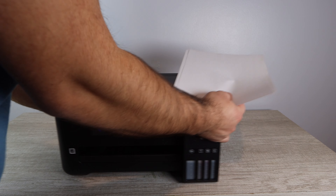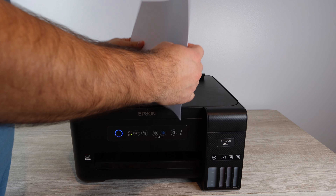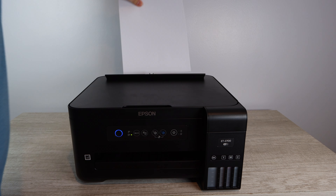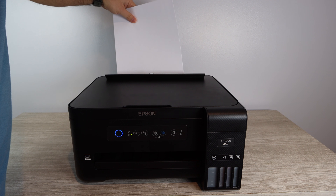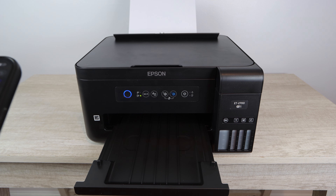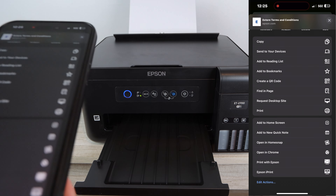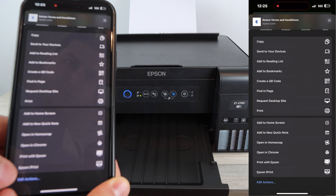Hello and welcome to the print quality test video for the Epson EcoTank 2700. The printer guy here, and what I'm doing is printing off some regular documents and then getting into printing off some photos. If this video ends up being helpful, please make sure to like, any questions at all comment below, and if you want more content like this please make sure to subscribe.